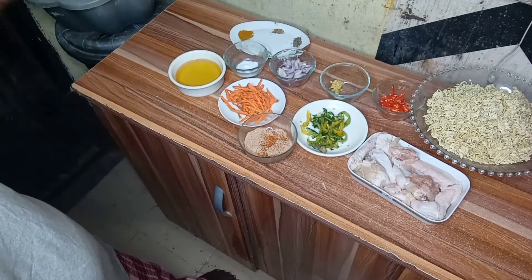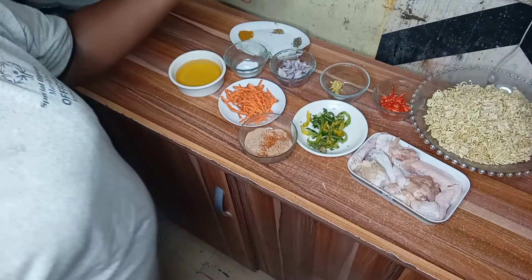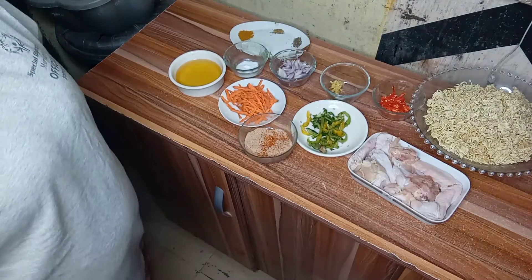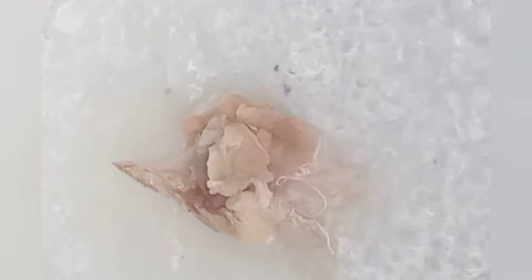We have started. Now I'm adding hot boiled water already. Now I'm adding in the chicken peri-peri.